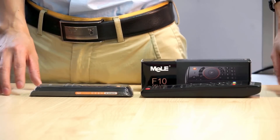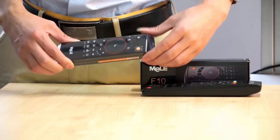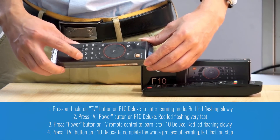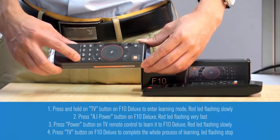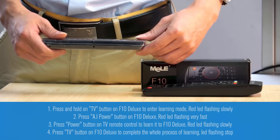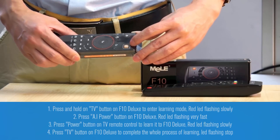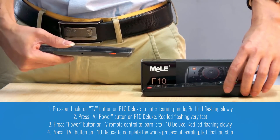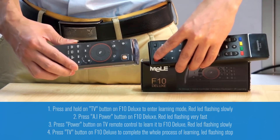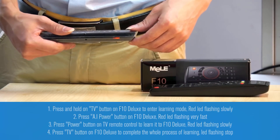Now we will show you how to learn buttons from a TV remote to the F10 Deluxe. First, let's learn the power on button. We need to press the TV mode button on the F10 Deluxe. Then you will see the red LED flashing. Right now, you can press the power button on the F10 Deluxe — you will see the red LED flashing very fast. Then you can press the power button on the TV remote, and the red LED will flash slowly.